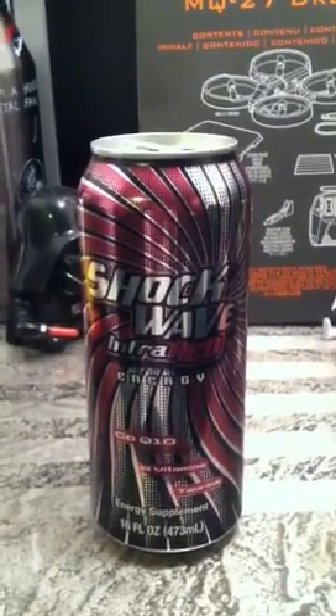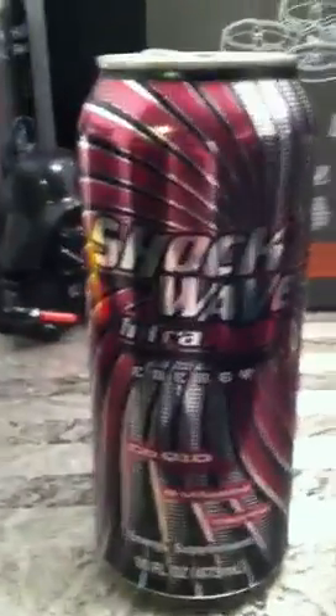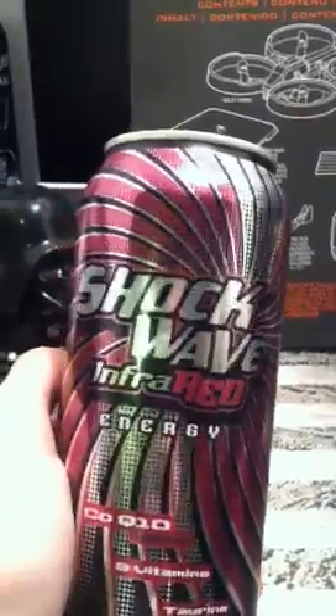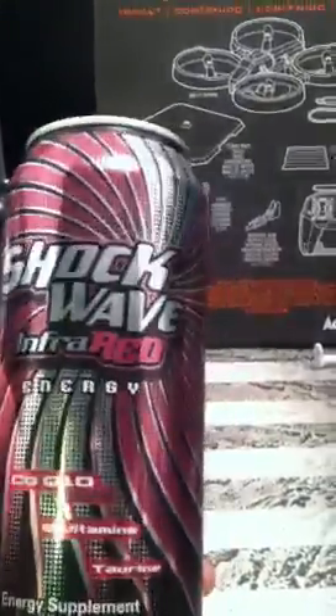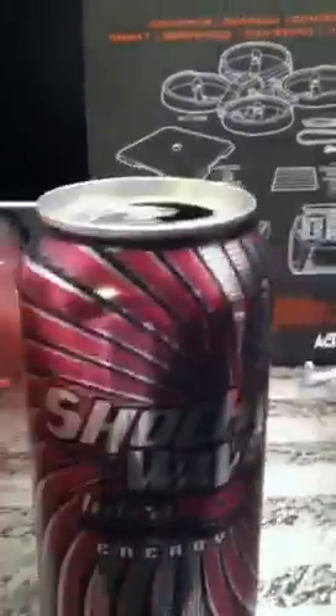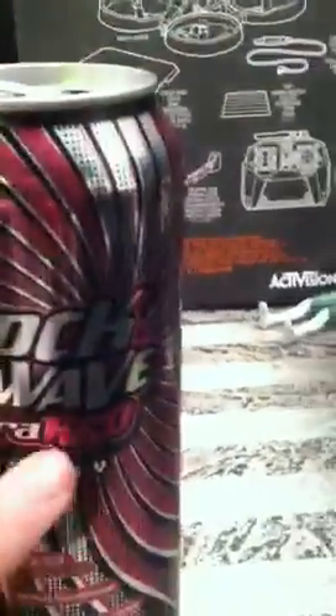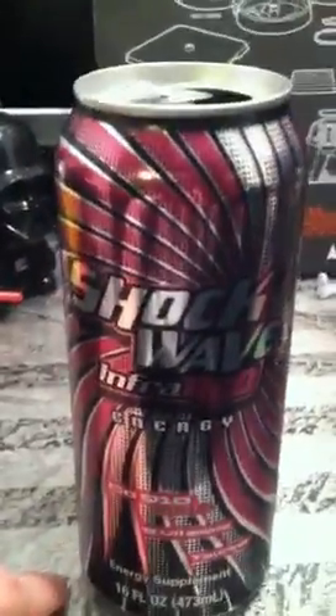Hey guys, what I have here today is Shockwave Infrared. Now when I first saw this, I thought it was kind of funny because this is more of a pink or a purplish red than a violet than a red itself. The can is pretty cool — it's got like a spiraled out design. I just kind of thought that was weird that the can's infrared, it's supposed to be red and it's like some kind of pinky violet color.